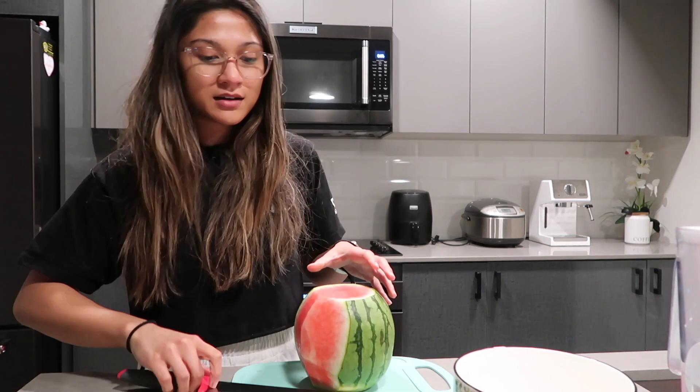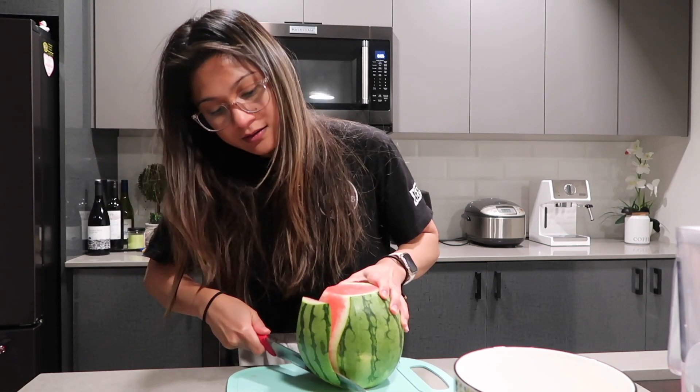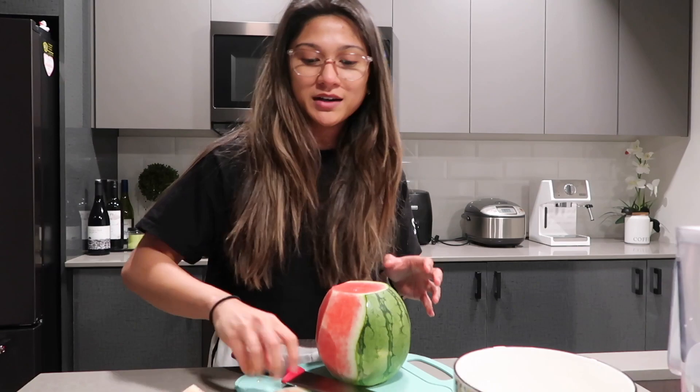Let's test our theory that having a yellow spot makes it sweet. Is it watermelon season yet? I did see cherries at the market.